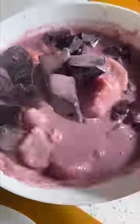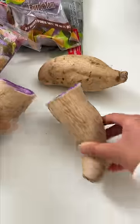Even the store doesn't really know what ube is — they have this marked as ube, but it's purple sweet potato.